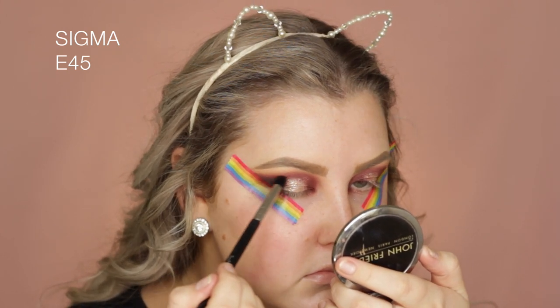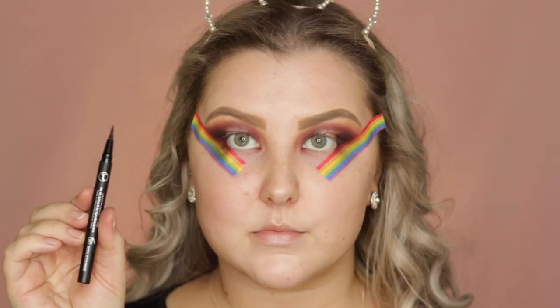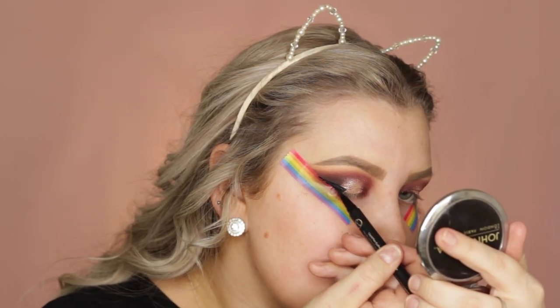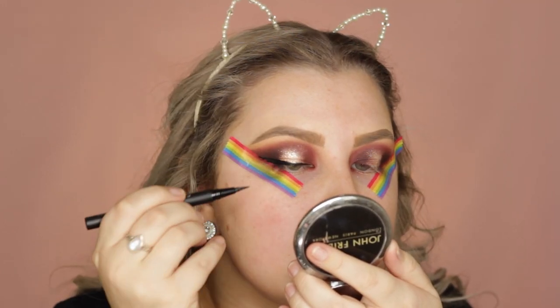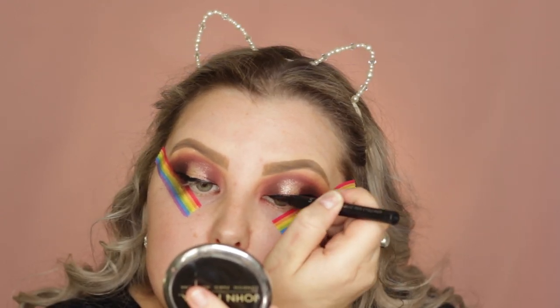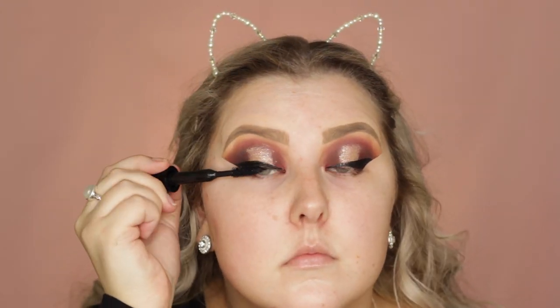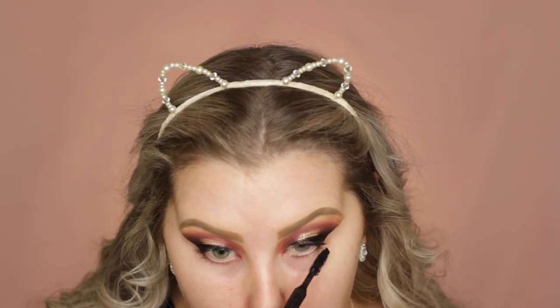I used the same E45 and added a little bit more Corrupt. Then I took the Sigma Liquid Eyeliner Pen and created a winged liner. It's so hard with hooded eyes to do winged liner and have glitter on your lids without it transferring — I seriously struggled, but there was nothing I could do. Then I used a MAC mascara — I can't remember the name but I'll have it listed below — and for false lashes, I used Model Rock Demi Whispies.